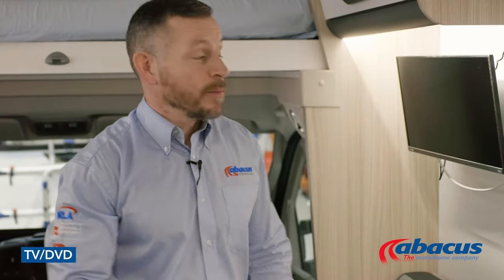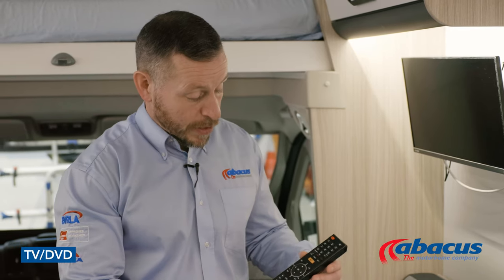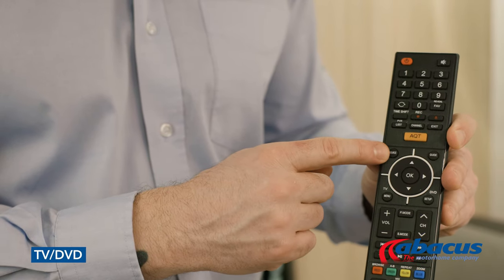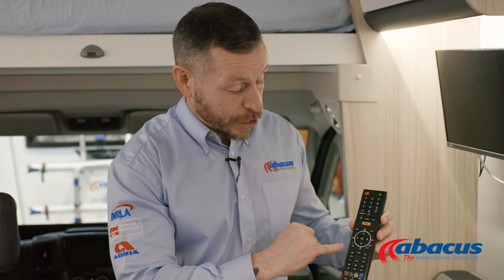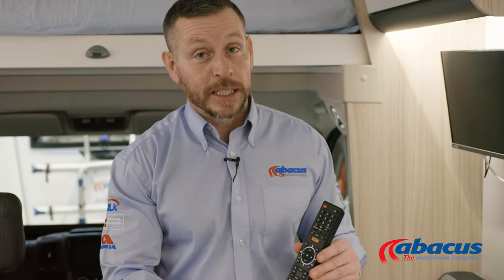The vehicle comes with a TV which has a built-in DVD player. If you wish to use either of these functions, you can simply do this by using the remote. You have the source button at the top so you can choose between TV or the DVD function. If you're watching TV and you need to tune it, simply go to the TV menu, tab down once you get to the satellite symbol, press to confirm, and then just select auto-tune — that will automatically tune all the TV channels in that region.